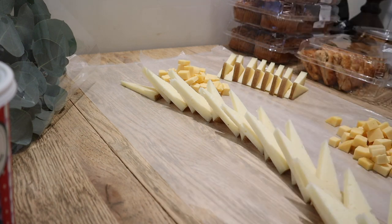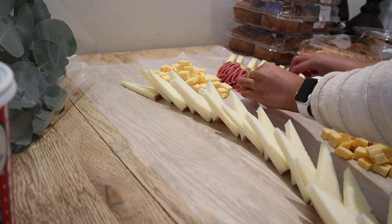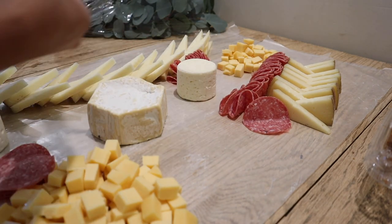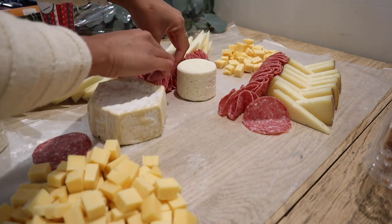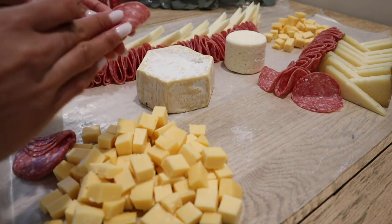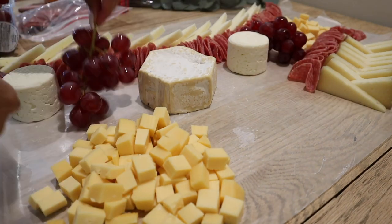Next we're working on the salami train. I'm just using Italian dry salami for this board, folding it into fours and placing it all over the board. I like to arrange it up against the cheese so it stands up nicely.